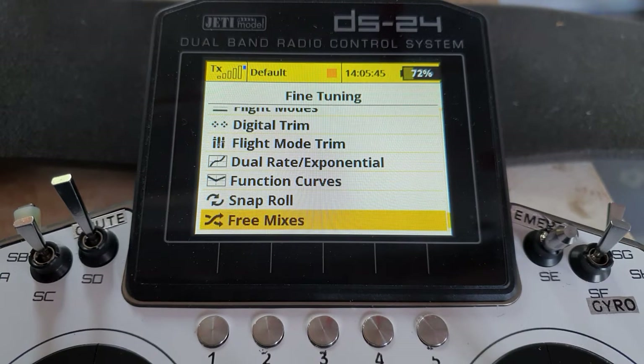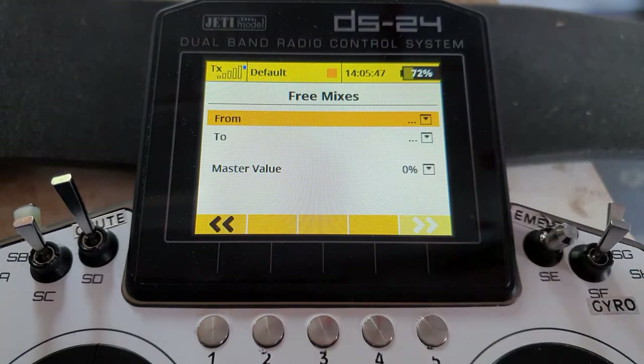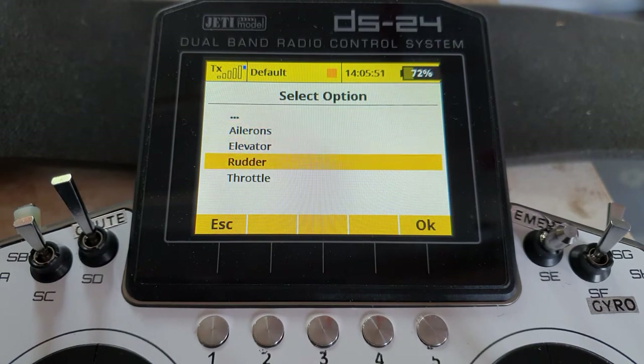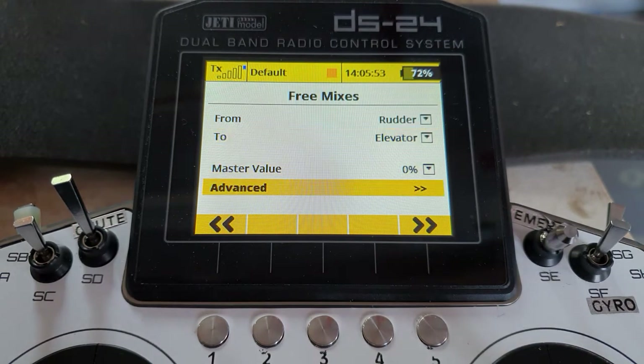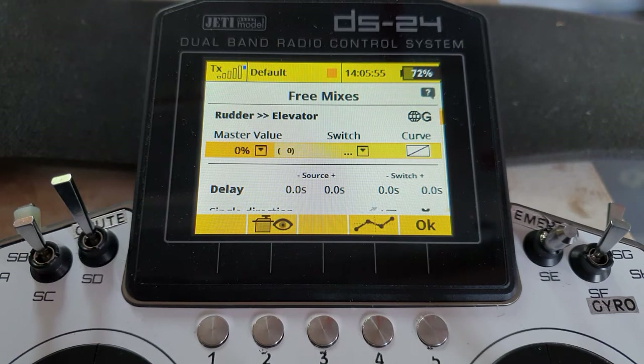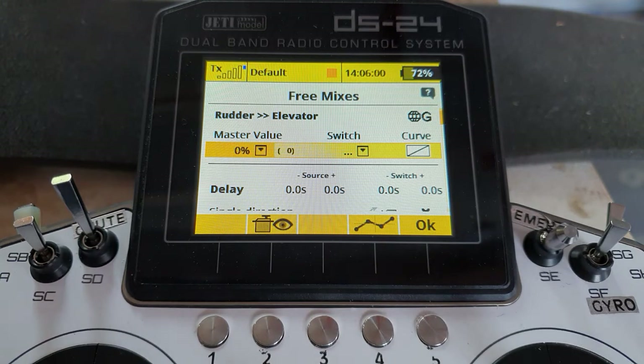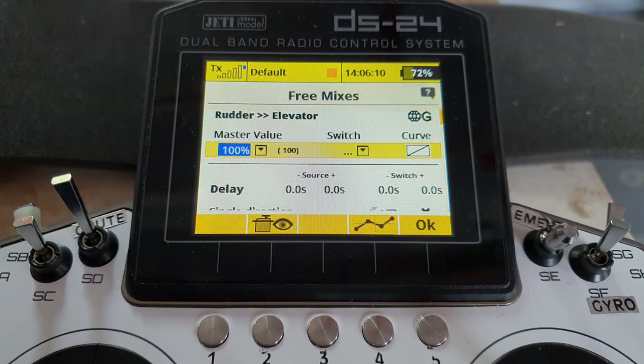If we have a look in the mixing, we'll add from rudder to elevator. Come down to advanced and set the master value to 100. The reason for this is if you want slightly different values of mixing left and right, you can't do it in the master value because it applies equally to both sides. So set that to 100, and set the switch if you want.